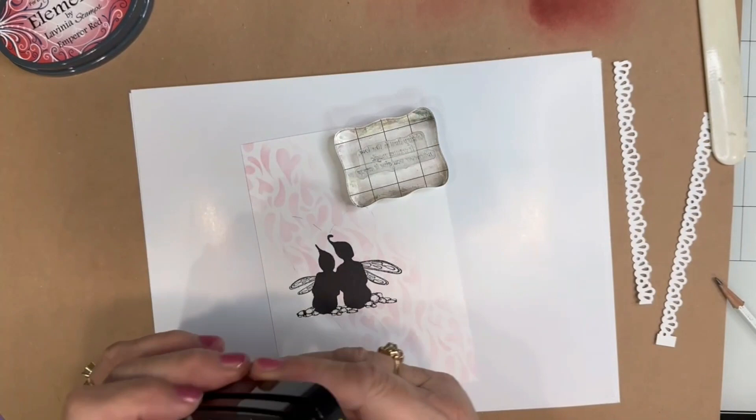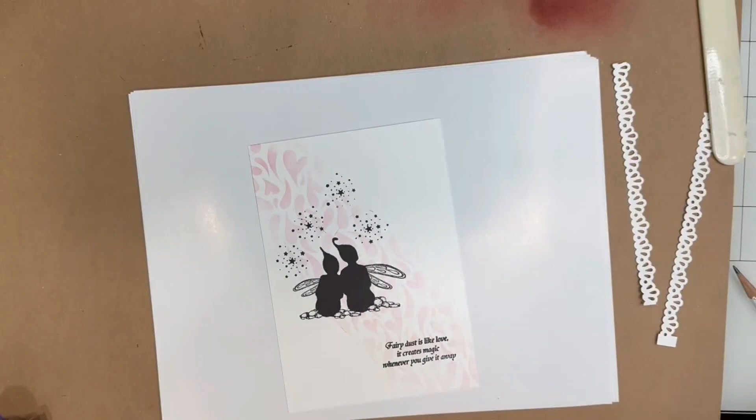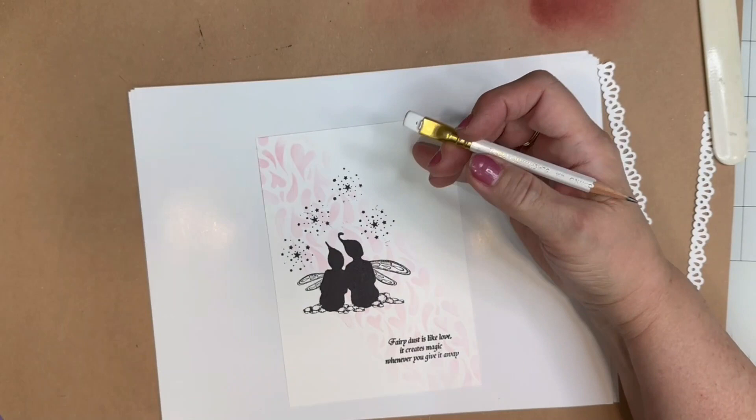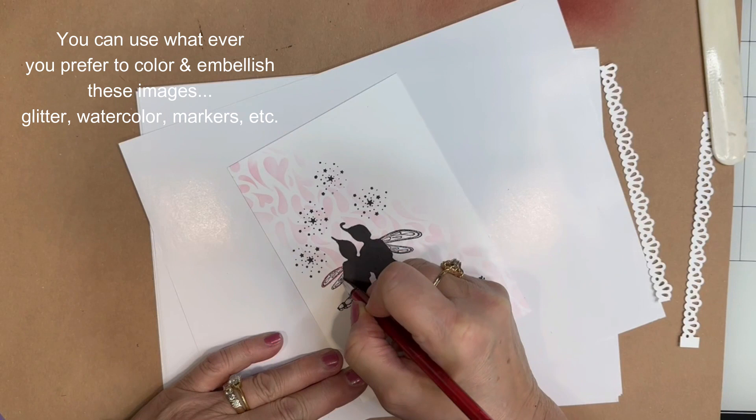I'm going to place the sentiment on the inside. After you're sure that this ink is dry, make sure you remember to erase the light pencil marks that we made. I'm going to embellish this a little bit using a red glitter pen, a white gel pen, and some clear Wink of Stella.